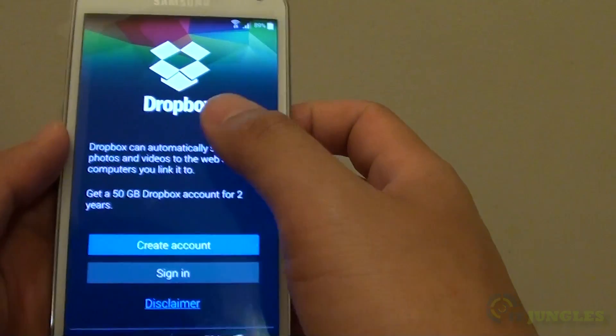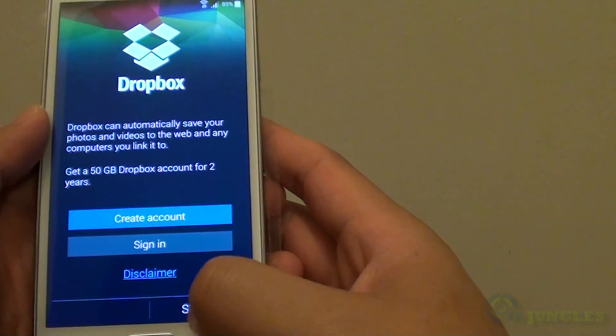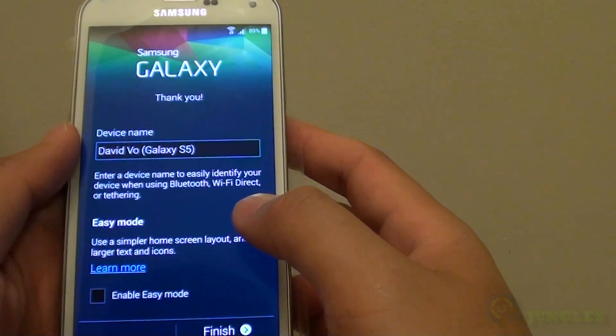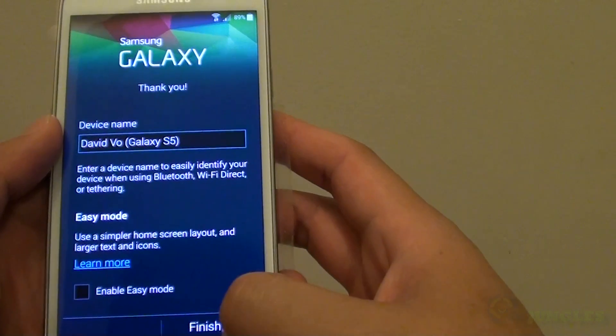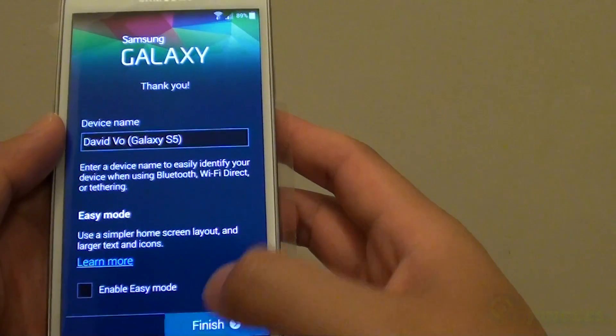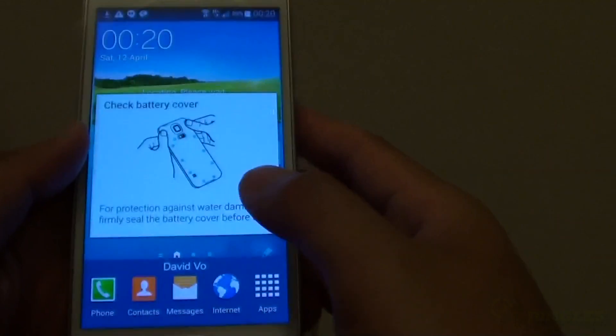You can also sign in to Dropbox if you want to store your data in the cloud. If you don't want to, simply tap on Skip. At this point you can also give your device a name. Finally, tap on Finish — this will complete the setup process for your Samsung Galaxy S5.